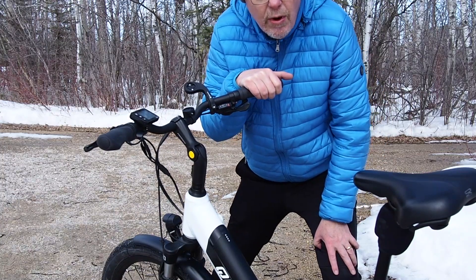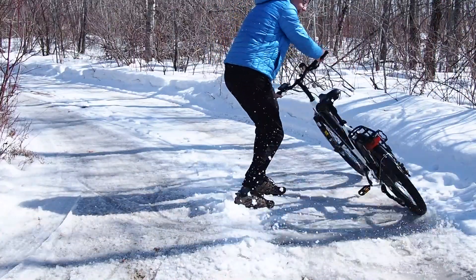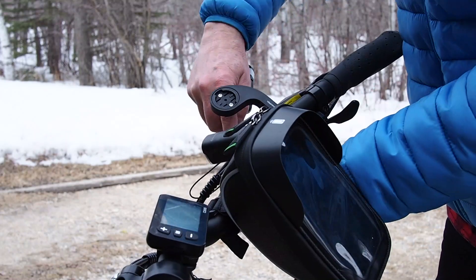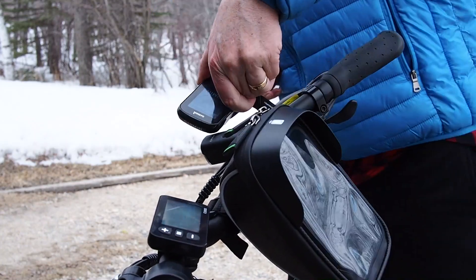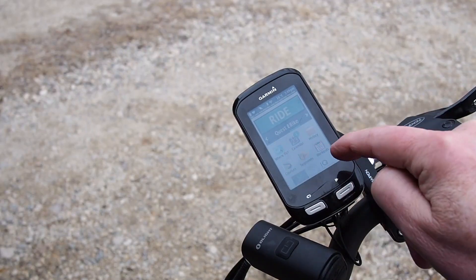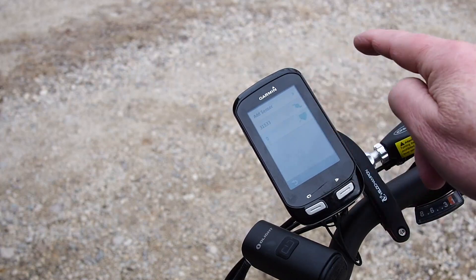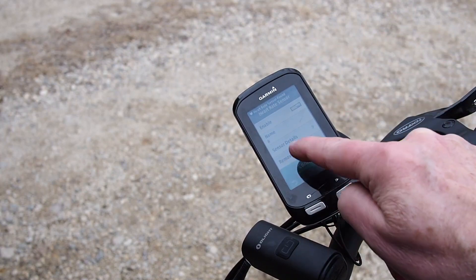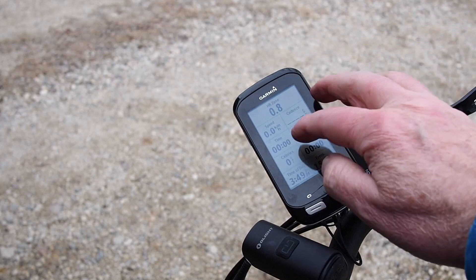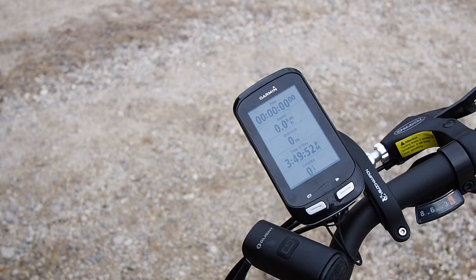It has just got me out there riding, getting exercise, getting busy on there. Now I always have to connect my heart rate monitor — connect, boom, RideQuest. Now we can watch our heart rate zones, speed, time of day, and just add some stats to our ride.